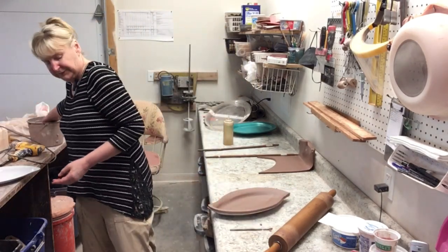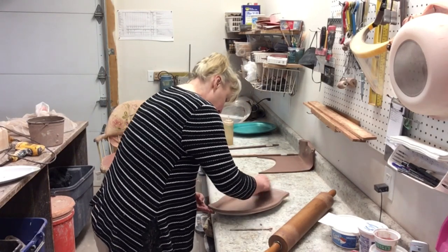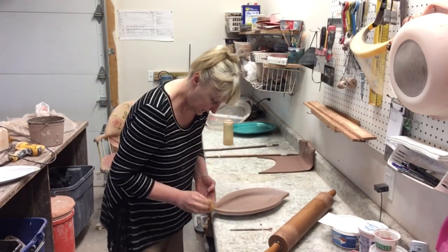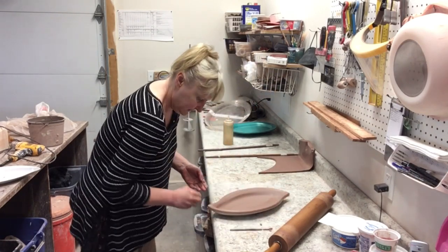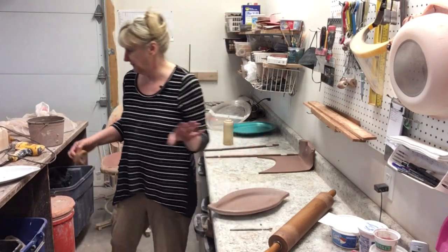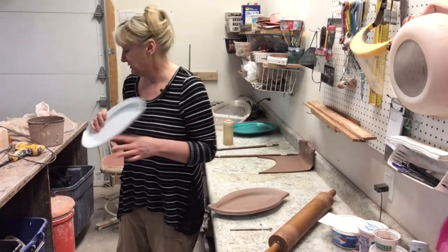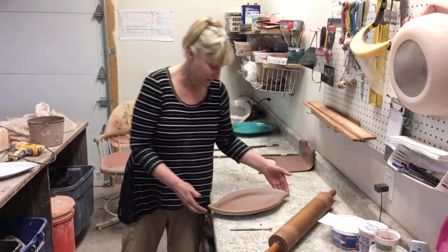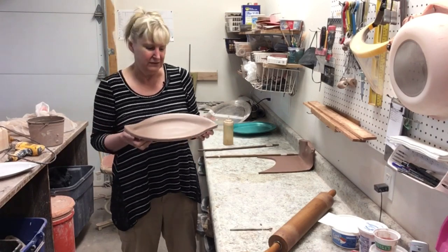Lastly, go around and compress those edges where you cut off, making them nice and smooth. Then just let your tray sit in there until it gets stiff enough for the next step. Before that though, I've got a bowl I'm going to add to this piece. Here is the tray — it turns out quite lovely.